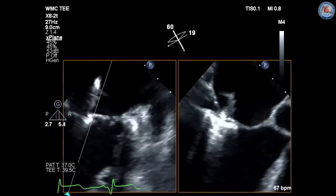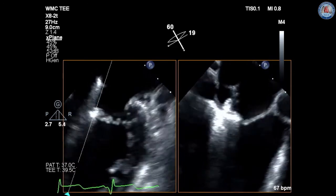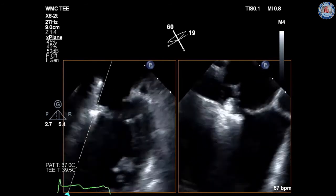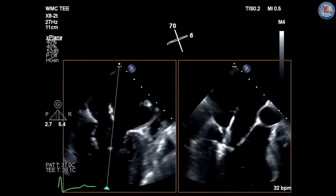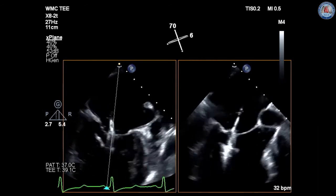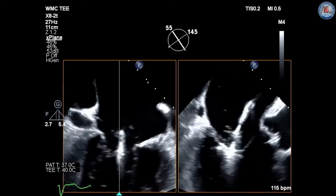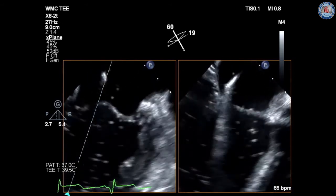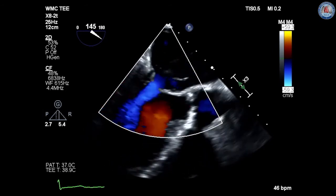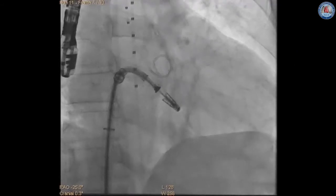Once in good position, under 2D TEE LVOT view, the leaflets are grasped with gripper arms and clip arms are fully closed. Insertion assessment is performed using TEE LVOT and four-chamber views to confirm adequate tissue bridge between anterior and posterior leaflets, residual mitral regurgitation, and mitral gradient. Assessment of the left atrial pressure V-wave is a useful hemodynamic adjunct. If clip position is not acceptable, the grippers are raised, clip arms are inverted, and the clip is retracted into the left atrium for repositioning and re-grasping.